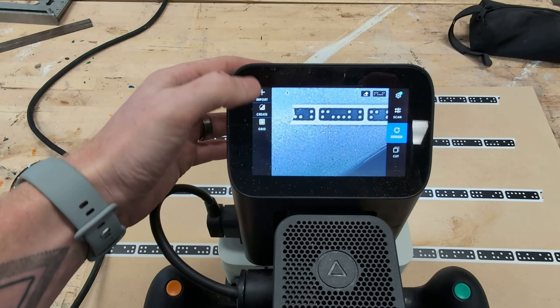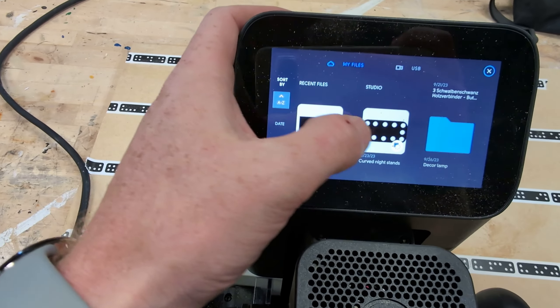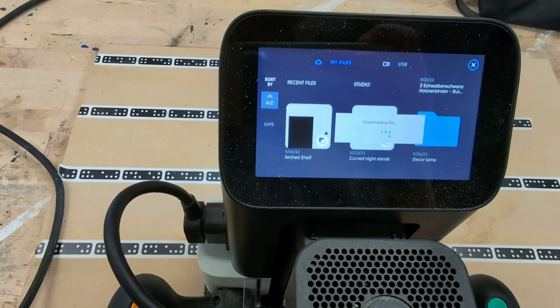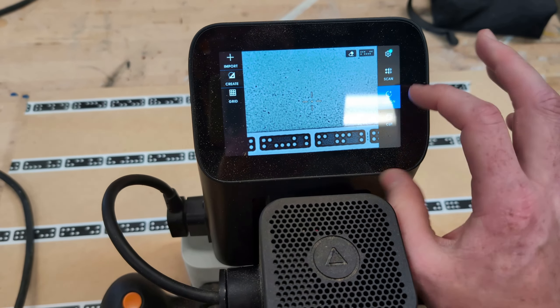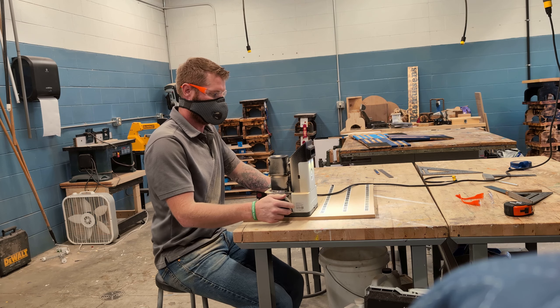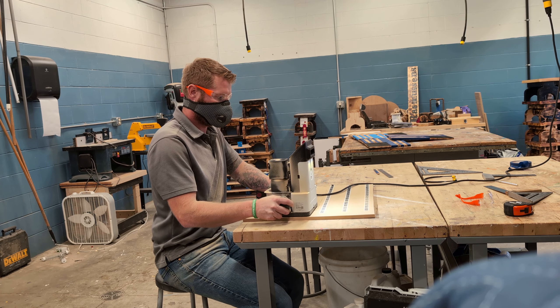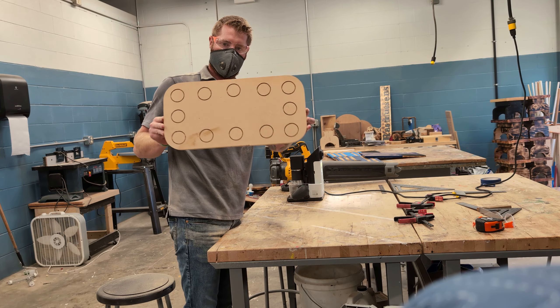Now we're going to jump from the legs to the actual cabinet portion of the build. This is the Shaper Origin — I picked this up used on Facebook Marketplace and I'm still getting the hang of it, but I'm using this to create a jig for my kerf bent cabinet. Essentially this is a handheld CNC. I just have to walk it around and it does the cutting for me and it eliminates most of my human error.